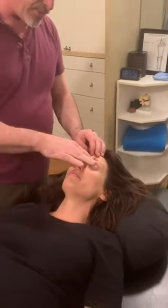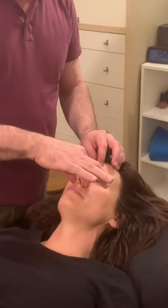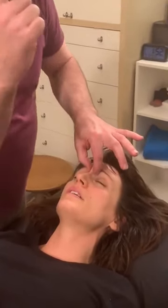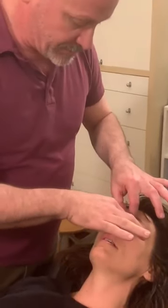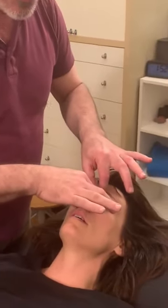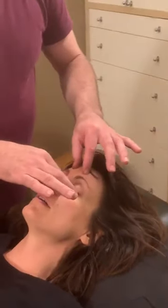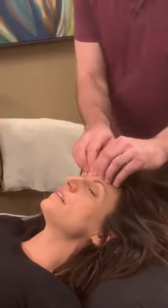I like to use these acupressure points — here, and then in the eye, kind of up here in the crease. You can look these up; they're just acupressure points for sinuses. And then you can also do a tapping series.